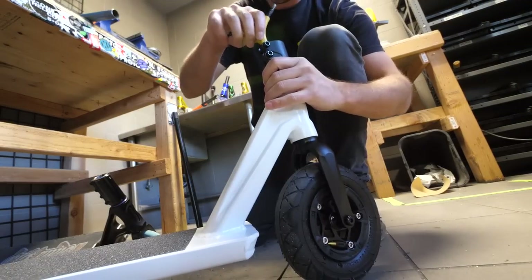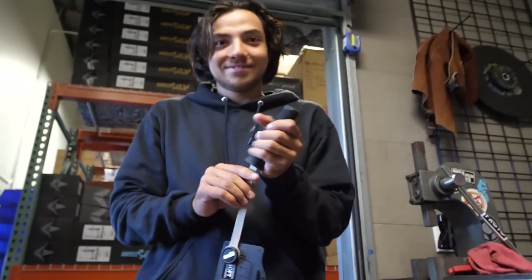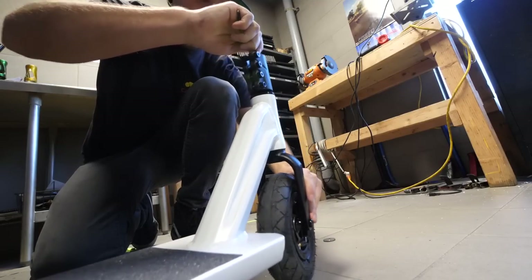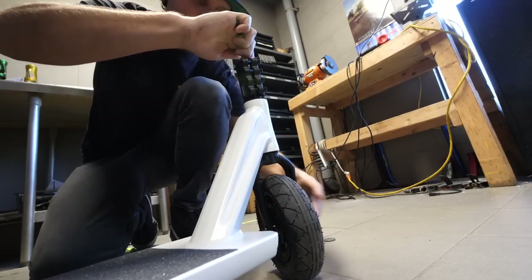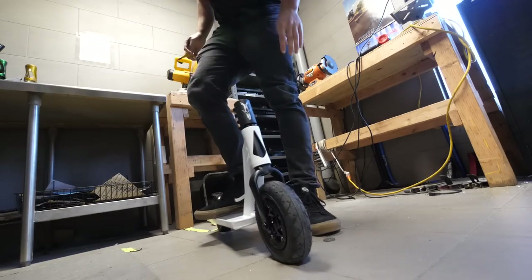Check this out — you guys probably won't care about this, but there is a different bolt in there. The people that work on these scooters all the time notice stupid little things like that. When you guys are tightening your compression, don't forget to just get it snug and then pass it just a little tiny bit past snug. You guys don't have to go crazy.